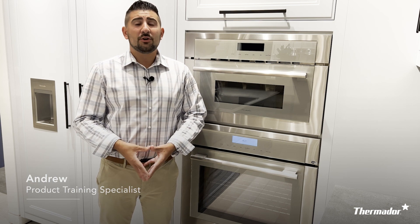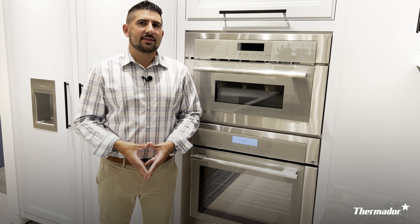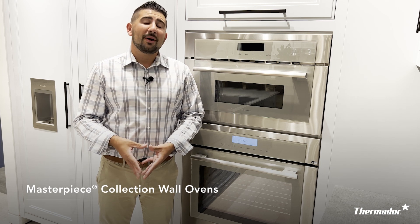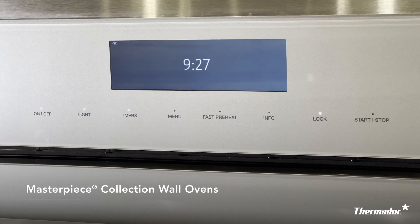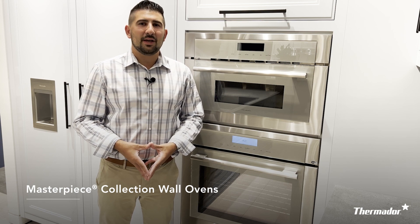Hi there, my name is Andrew and I'm a product training specialist here at Thermador. Today we're going to be taking a look at some basic oven controls on your Thermador wall oven. Here at Thermador we have three collections of wall ovens, and today we're going to be looking at our Masterpiece collection, which is very easy to notice because it has a complete touchscreen user interface — no knobs or dials — making it easy, simple, and clean to use.